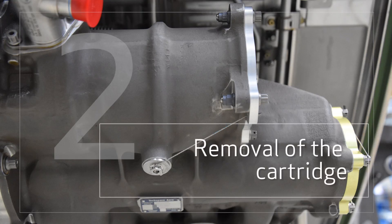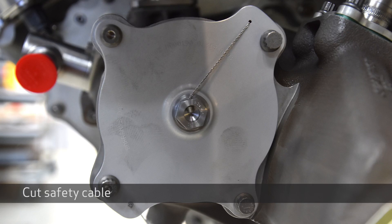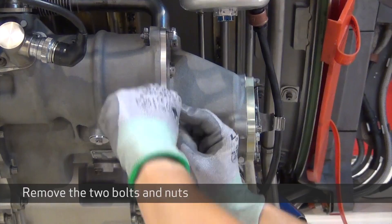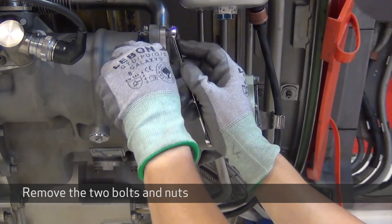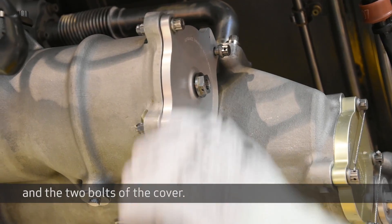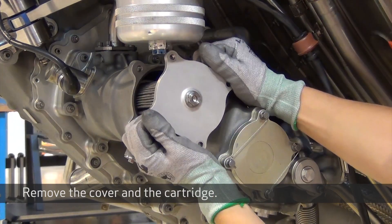Remove all of the cartridge. Cut the safety cable and loosen the cover plug. Remove the two bolts and nuts and the two bolts of the cover. Remove the cover and the cartridge.